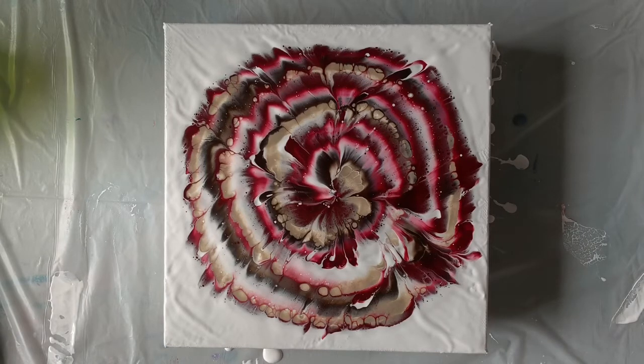That is a completed dip. We used Saran Wrap to do the flower center, and hopefully this inspires you to make a flower yourself. Thank you so much for watching today. If you have any questions, please let me know. I hope you have a fantastic day. Bye-bye!